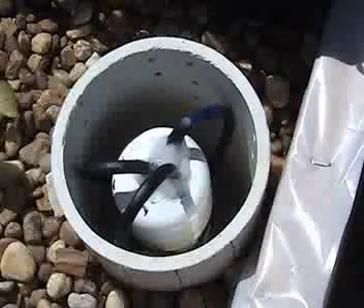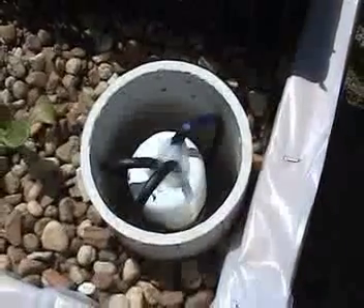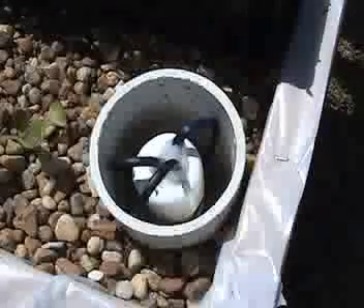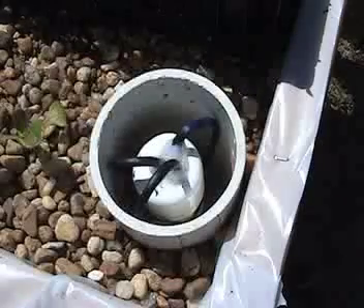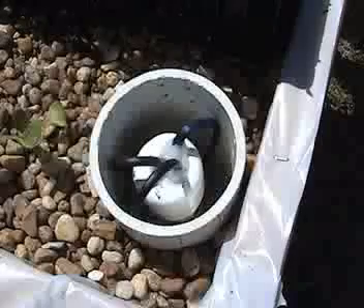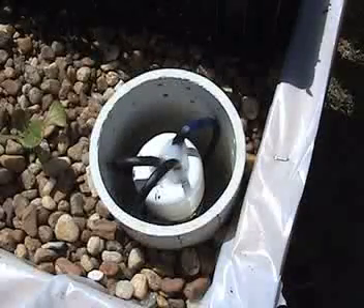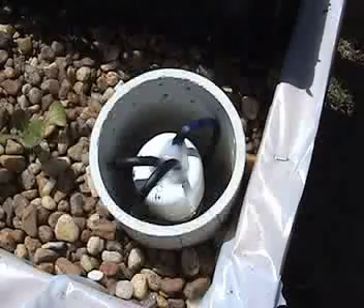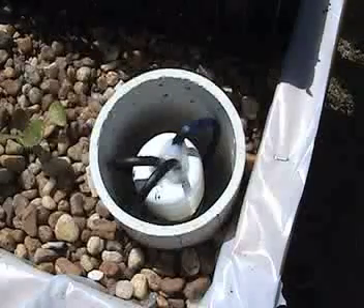My grow bed drains through a bell siphon. This bell siphon is constructed with a piece of 4-inch schedule 40 pipe that I drilled a whole bunch of 3/16-inch holes in. The stand tube is 3/4-inch schedule 40 pipe and then the outside part of the bell is constructed out of 1-inch pipe. Because of the continuous flow of the pump, I had a little trouble getting the bell siphon to break, so I've installed 3 tubes into the top of the siphon to introduce air into the tube and help the siphon break when the bed is drained.